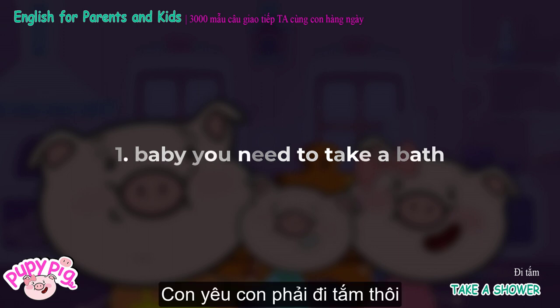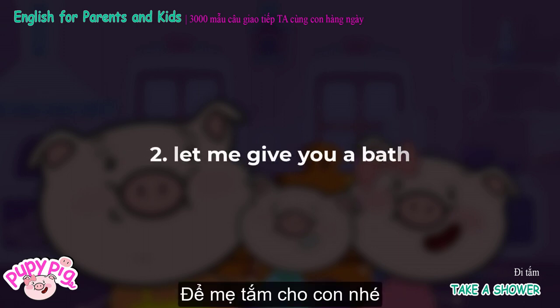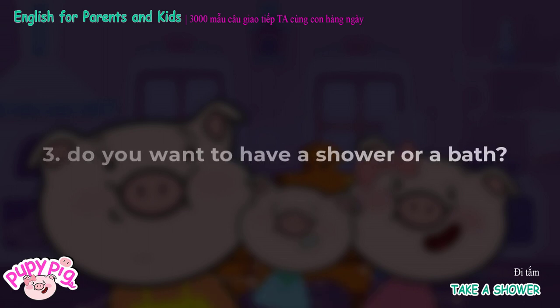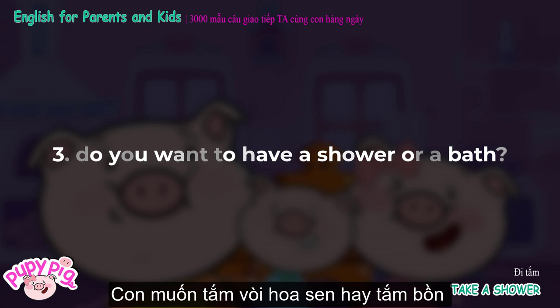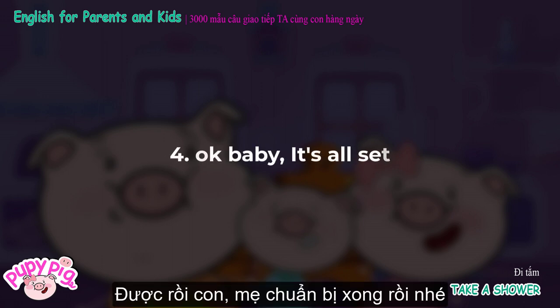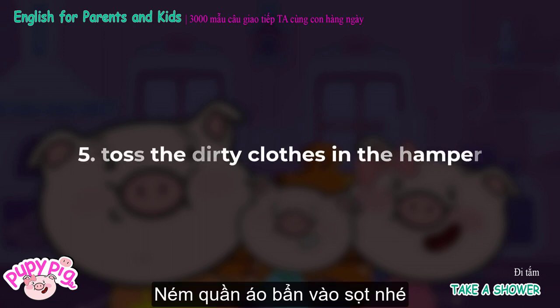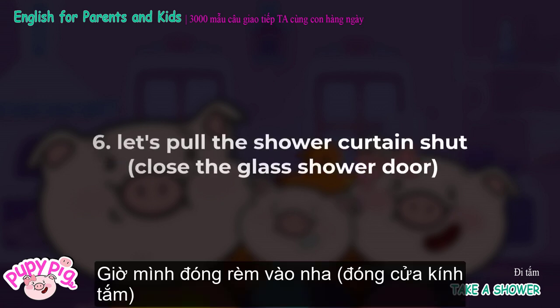Baby, you need to take a bath. Let me give you a bath. Do you want to have a shower or a bath? Okay, baby, it's all set. Toss the dirty clothes in the hamper. Let's pull the shower curtain shut. Close the glass shower door.